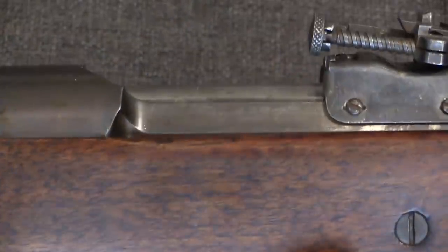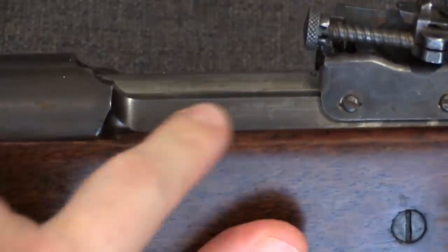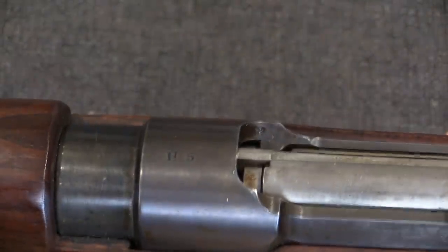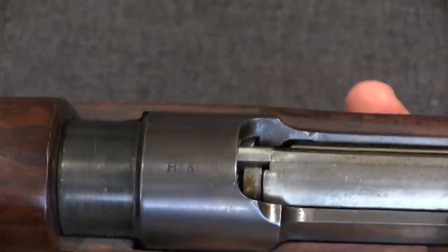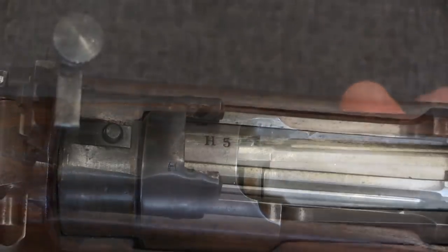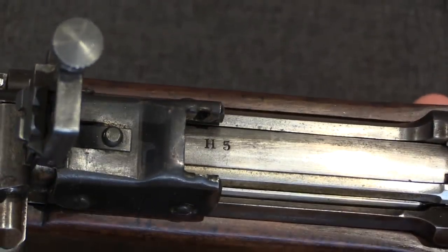The receiver on this is blank, although it is a Model of 1905, or 1905 pattern gun. The only marking we have on it is on the top of the receiver, at the front over the chamber, marked H5, and the same H5 marked on the bolt body.